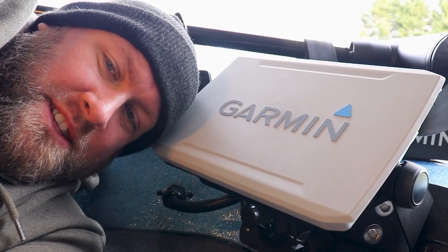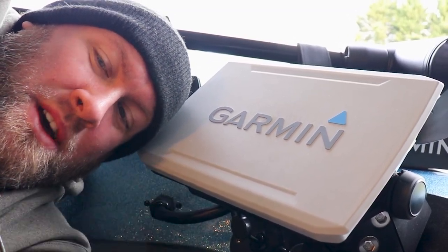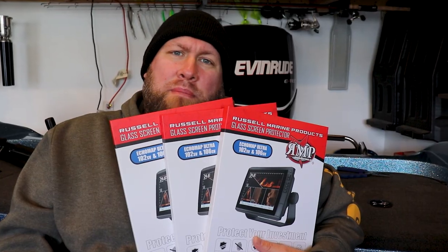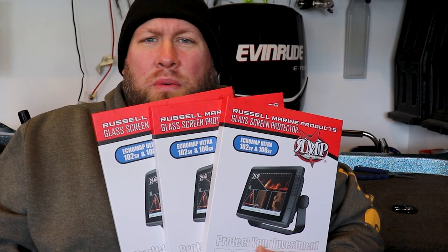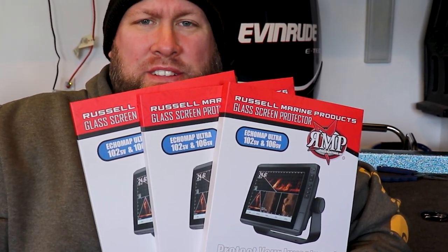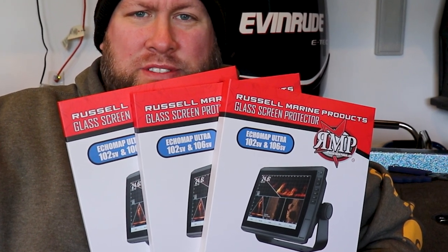We have no problem protecting the screens on our expensive smartphones, but what about the expensive screen on your fish finder? I'm going to walk you through the installation and then we're going to do an on-the-water functional test of the Russell Marine Products screen protectors for the Garmin Ecomap Ultras. As always, I want to put out the disclaimer that I am not sponsored nor did I receive these for free from Russell Marine Products.